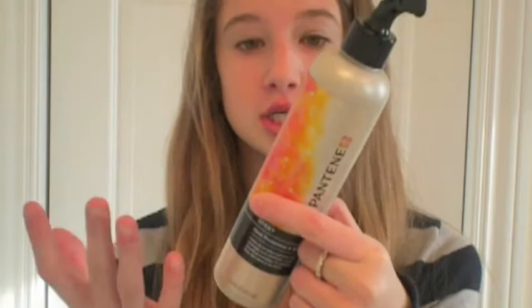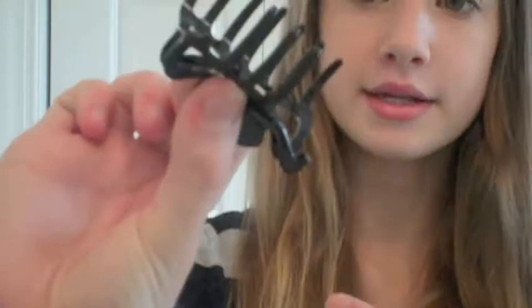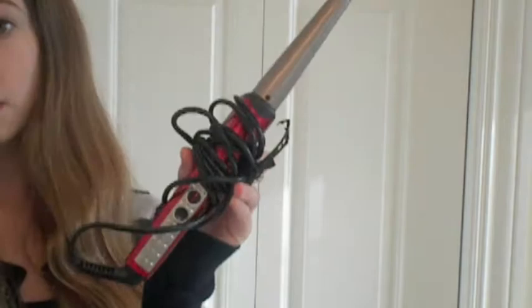This is heat protectant — I don't have fine hair, so just kind of cancel that out. This used to be my mom's and then she didn't like it, so she gave it to me. This is by Pantene, and this is the heat protectant and shine spray. Also a clip — I just have this old butterfly clip. Look, all those teeth are broken off, but it still works. So, a clip.